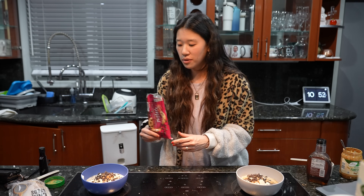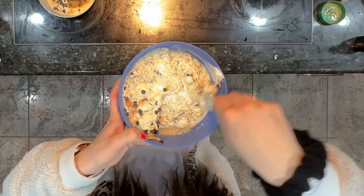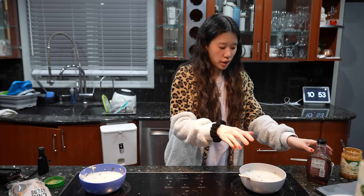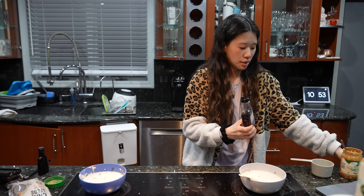Optional is one tablespoon of maple syrup. Let me mix it first. I'm going to add a little bit more maple syrup because I remember last time I did.